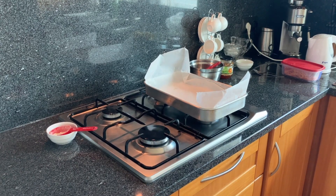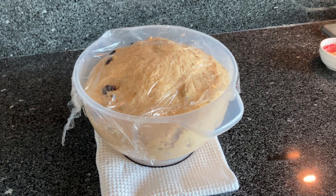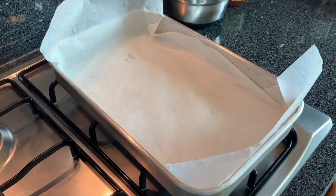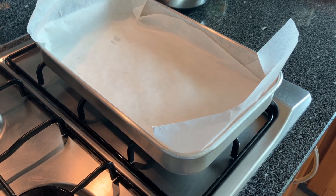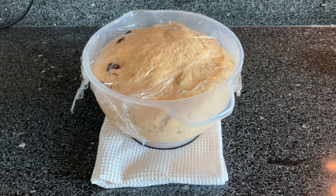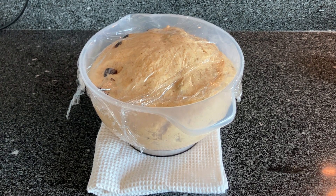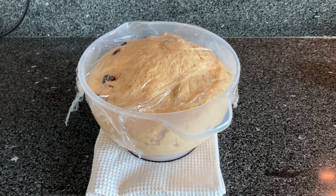Are you guys ready for this? Wow, that's more than doubled! I've lined a nine by thirteen metal pan with parchment paper overhanging on both ends. Next thing is I'm going to roll this out and cut them into small pieces — we're going to get 12. I'm going to roll them out and show you how.